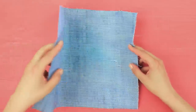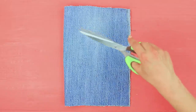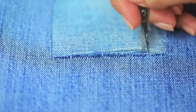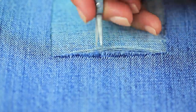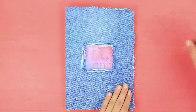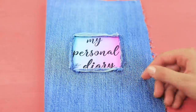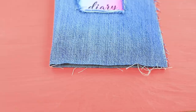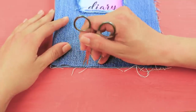Fold a piece of denim fabric in half. Cut out a hole in the middle. Use nail scissors to make fringe along the edges. Put a notebook inside. Place a printed label in the hole. Glue the cover to the notebook and make more fringe along the edges.